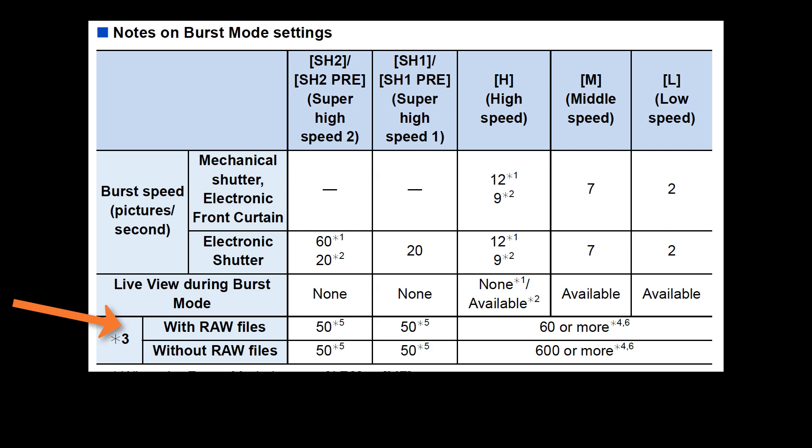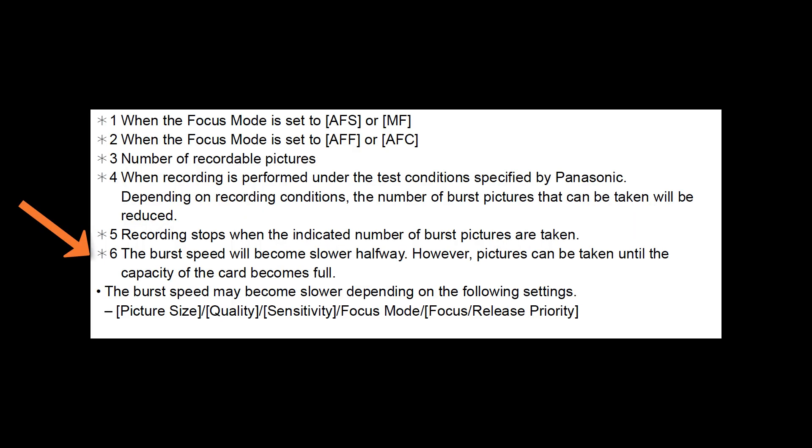There are maximum amounts of captures you can do per burst mode. With or without RAW files using the super high speed one and super high speed two modes, it's 50 images in one burst — that's the maximum. However, in the low, medium and high speed burst modes with RAW files, you can capture 60 or more images at a time. Without RAW files like shooting JPEGs, you can do 600 or more. Keep in mind the burst speed will become slower halfway through your capture because some images are already starting to load into the card, but pictures can be taken until the capacity of the card becomes full.